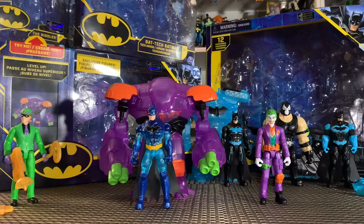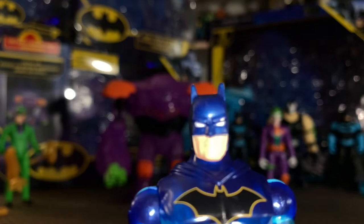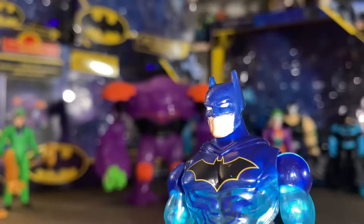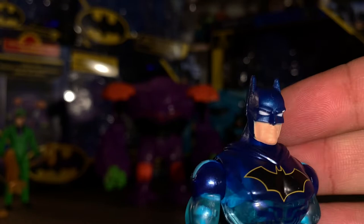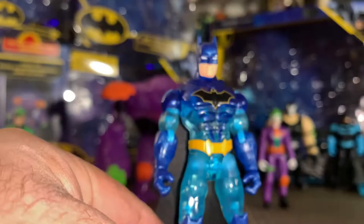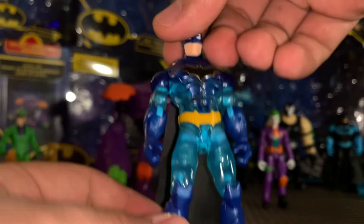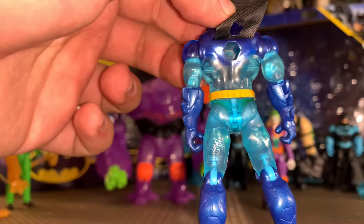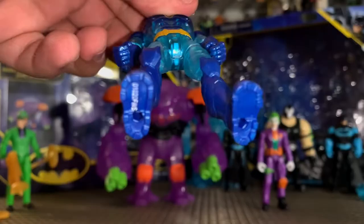Taking a look next at the Tech Armor Batman versus Joker 2-pack with the robot — the Batman looks really awesome, he is a translucent blue and man does he look awesome. The only problem with mine — mine has a chip in the eyebrow which really sucks, that's probably the worst thing about this figure in particular. He doesn't come with any accessories or anything like that, which is also a bit of a bummer, especially because the Bane Batman 2-pack comes with so many accessories. Still, this translucent blue Batman is exclusive to this set and he looks awesome.